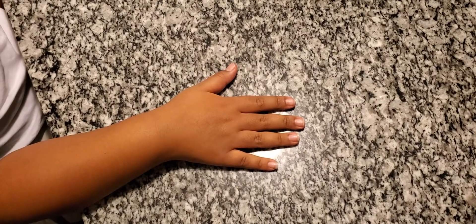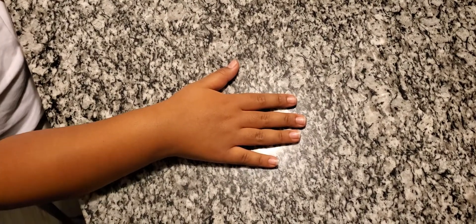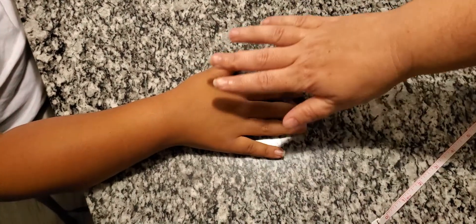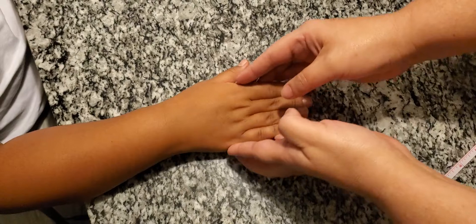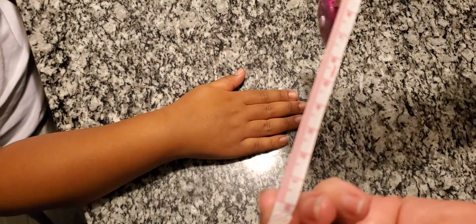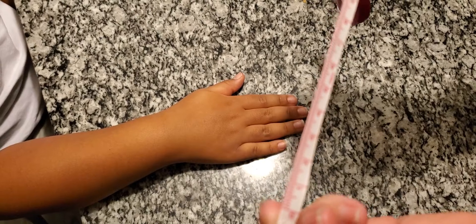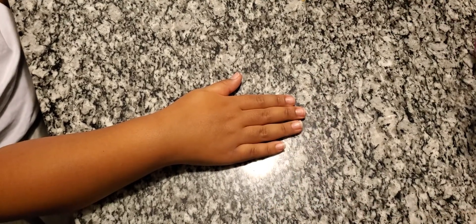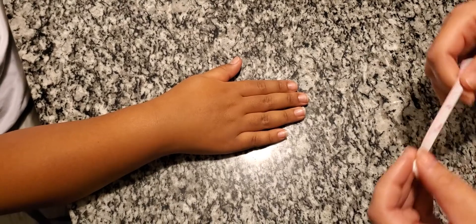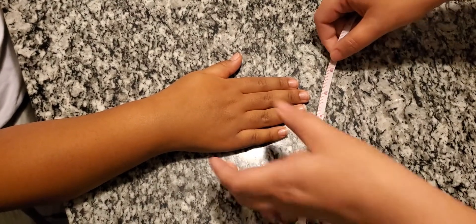This video is going to show how to measure edema for the comp. You're going to have the participant's hand flat on a surface. You're going to want to use the centimeter side of your measuring tape, otherwise you're going to use a piece of string and then measure that against the centimeter side of a ruler.